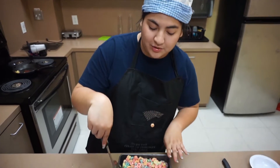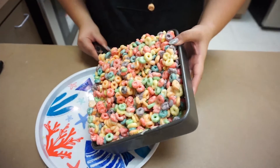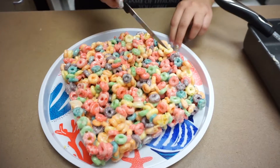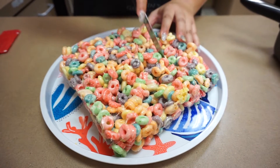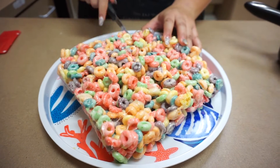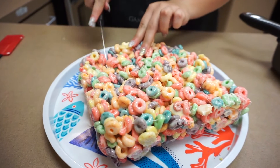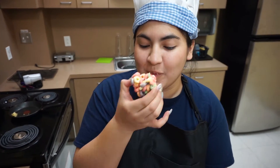Now that we have chilled our cereal bars, we are going to go ahead and take it out, cut it up, and give it a try. Oh my goodness, look at how delicious that looks! Now be careful when you are using the knife — always have an adult help you out. It is a little hard; remember we are using marshmallows and it was in the fridge. Mmm mmm, absolutely delicious! I hope you guys have fun and get to try this in your kitchen. Bye!